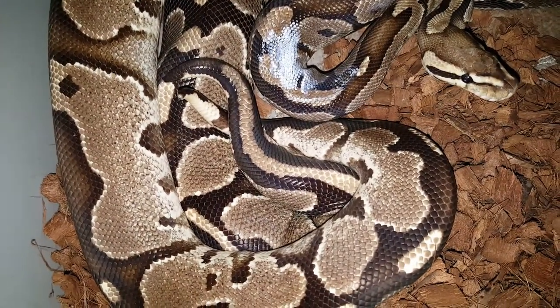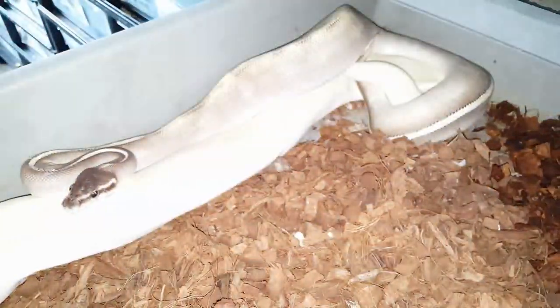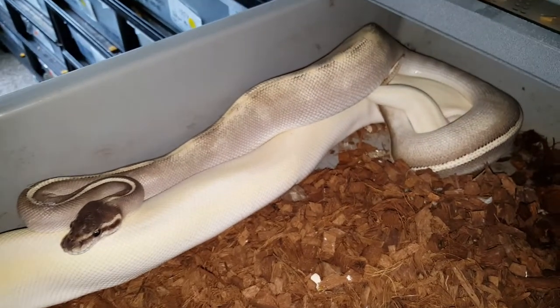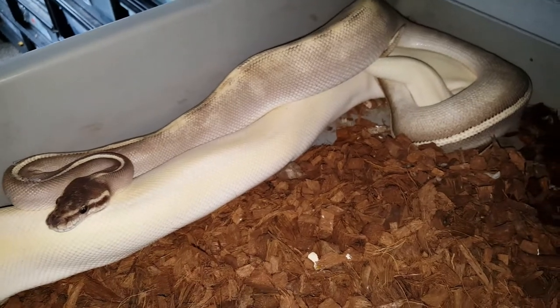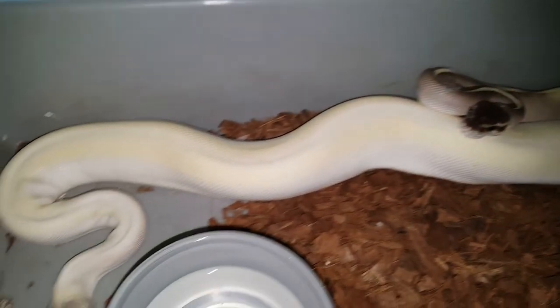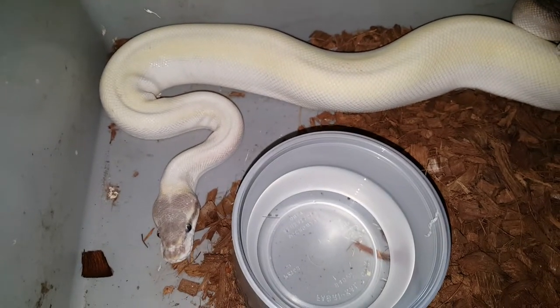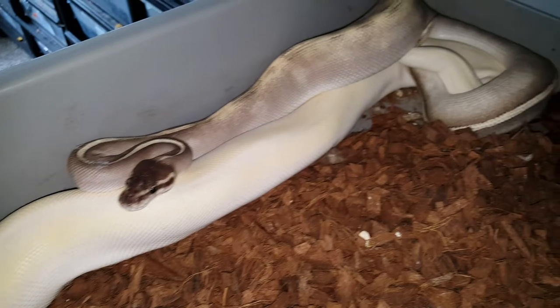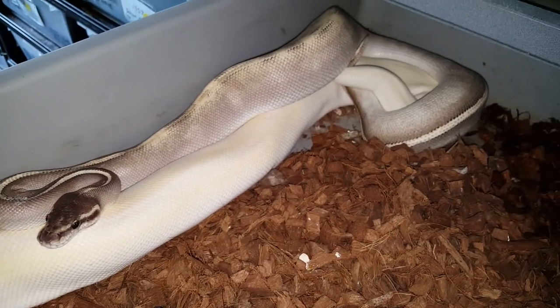Here we have a mystic potion male on top breeding a super Mojave female. Come get a look at her head — this will make more super Mojaves and more mystic potions.